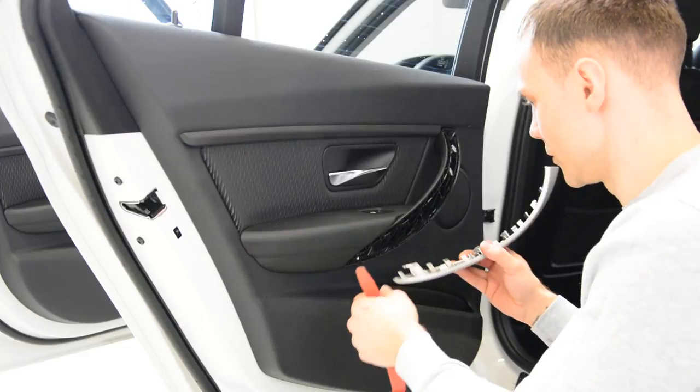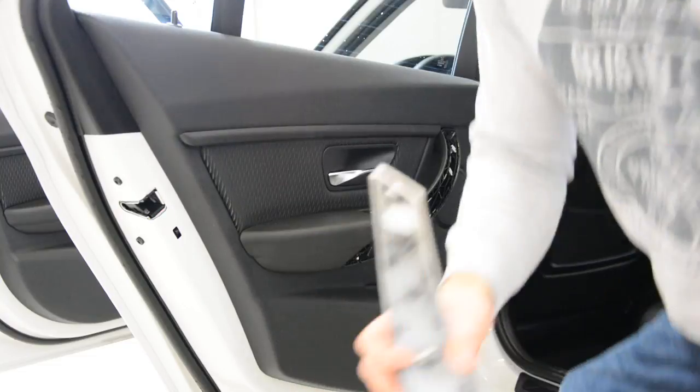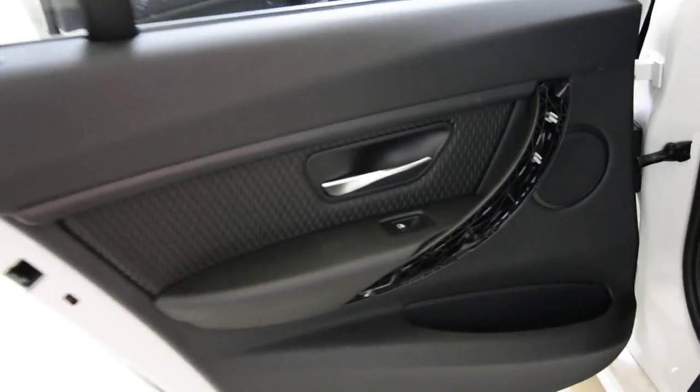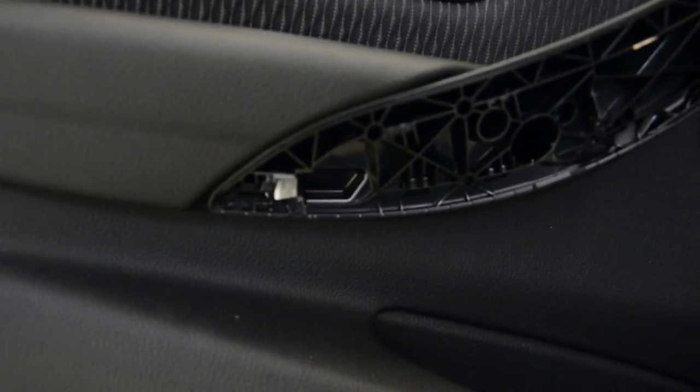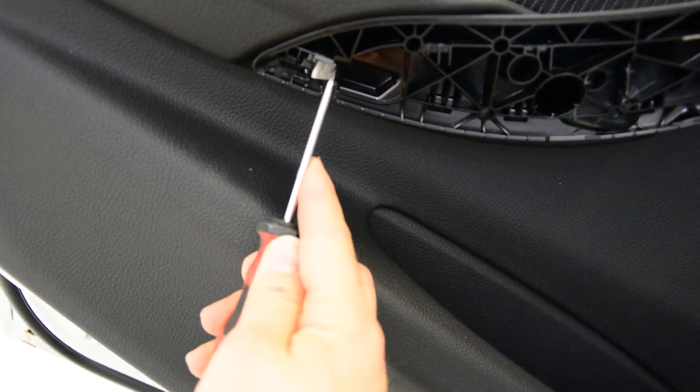I removed it without pushing this thing. I'll show you what's in here. You can see this metal clip here — let me get a better angle so you can see this metal clip clearly.